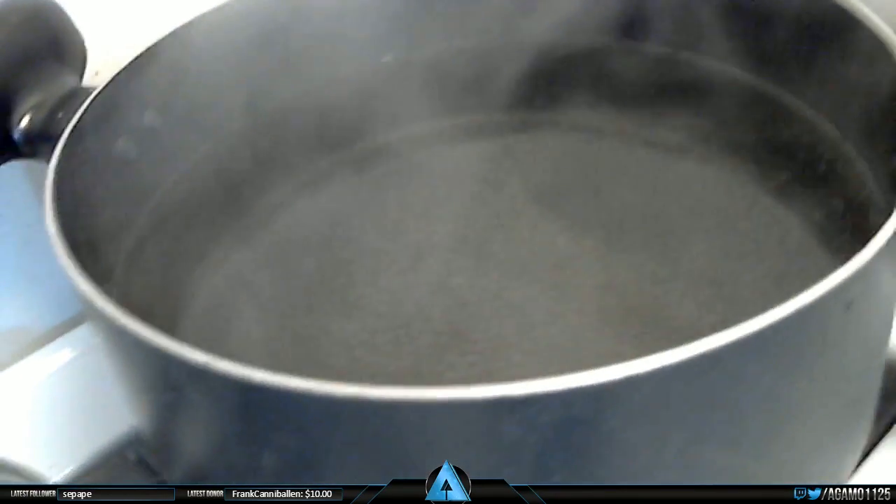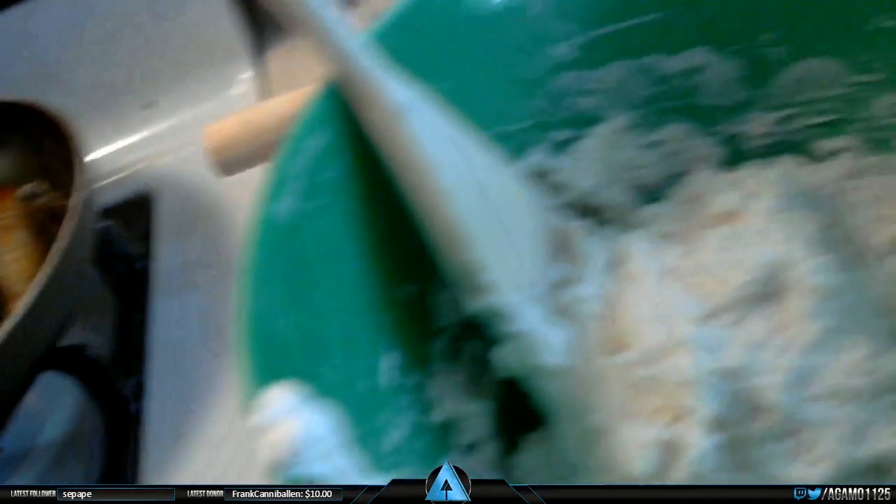We've got the sausage getting nice and browned up over here and then we've got a solid boil on our water for the bagels. We're definitely multitasking right now. When you're working with any kind of dough, you want to just work the flour around your hands, and any time you feel like you have moisture on your hands you want to use the baking grease.